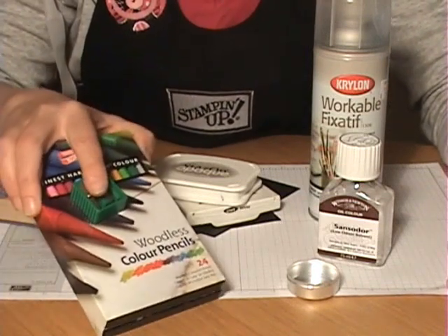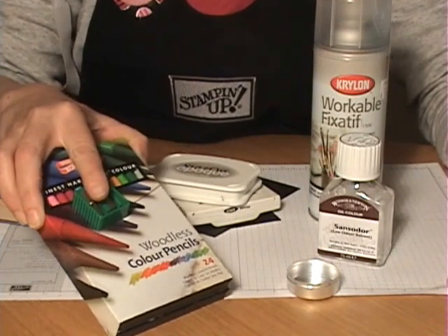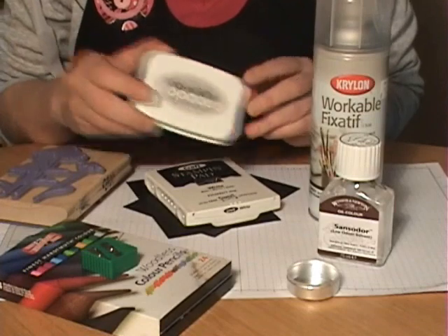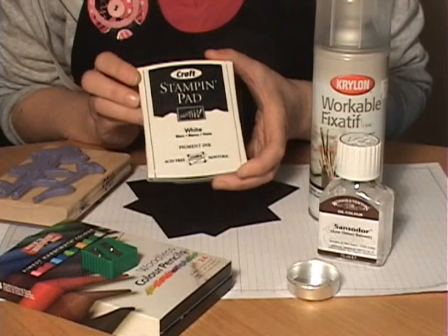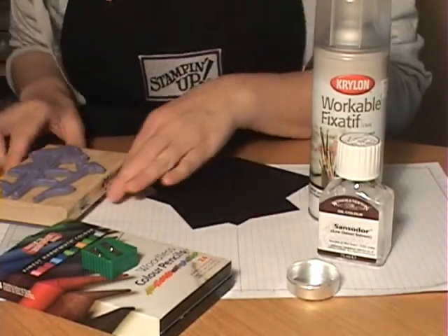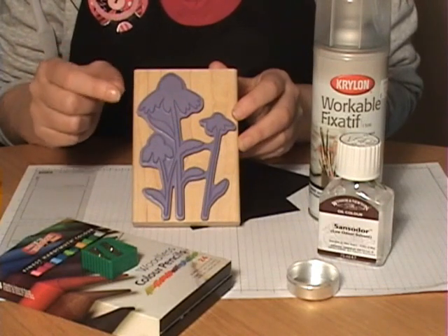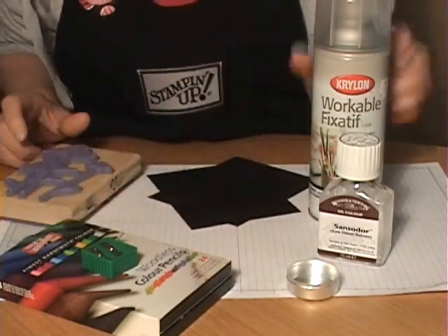You're going to need some quality colored pencils — not the ones that kids use at school, but good quality colored pencils you can find at your craft store. You'll need a pencil sharpener, some white ink (either Stazon white ink or a white pigment ink), and if you're using Stampin' Up inks, the craft stamping pad. You'll need some black cardstock, a stamp with large solid areas rather than fine detail, and some fixative.